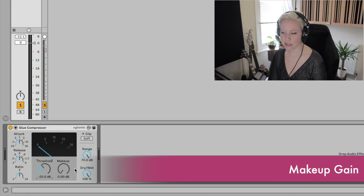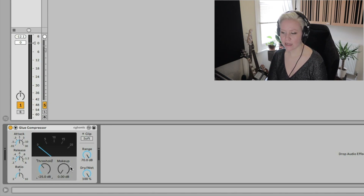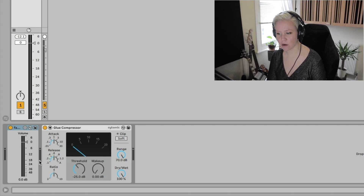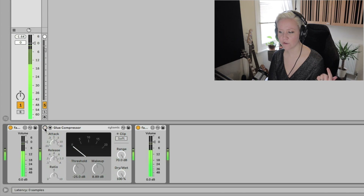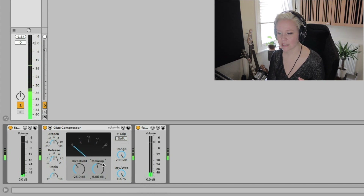Makeup gain is something you need to apply throughout. It is for gain staging purposes. Glue compression makes things quieter, so we need to match it back up to what it was before. We have the input on the left and the output on the right. I made this Max for Live fader as well — you can download it from my website. When gain reduction happens you can see the input is much more than the output. I can just use my eyes and match it, then compare before compression versus after. So it's about the same — like that.